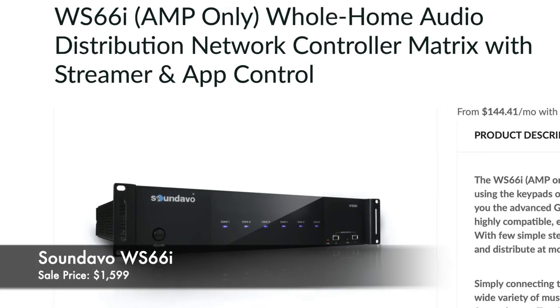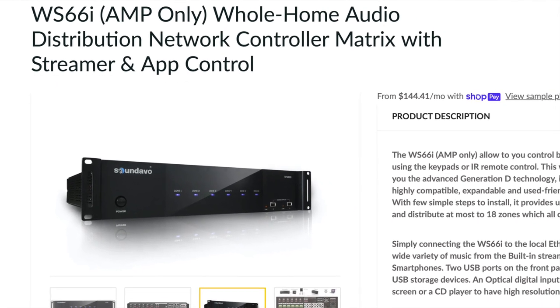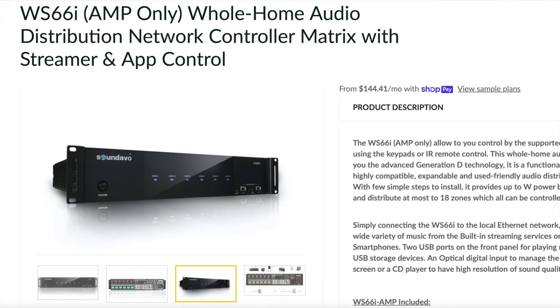We audiophiles and home theater aficionados love our AVRs, pre-pros, and power amps. Even if we own them, we typically won't put on our conversation list to cover controllers or zone amps. Those components live a pretty simple existence — all they do is extend audio to other parts of the house or at work, and they aren't packed with exciting technology. So when our resident audioholic-in-chief, Gene De La Sala, approached me to review SoundEvo's $1,699 WS-66i Whole Home Audio Distribution Network Controller, Matrix and Streamer, and App Control, I confess I found the opportunity a bit perplexing at first.